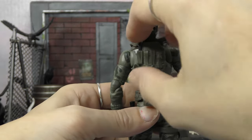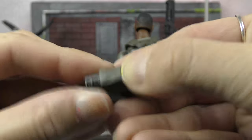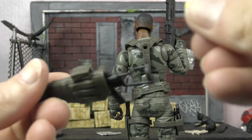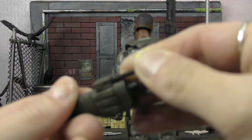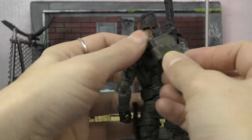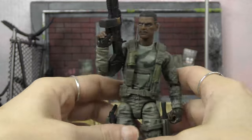Coming over to his back, we get this gun which also comes with an ammo pack. This piece on his back actually plugs in, so let me take it off to get that ammo pack out. There we go — as you can see, it just slides into that little nook on the side and ports into his back right there. Really great design.